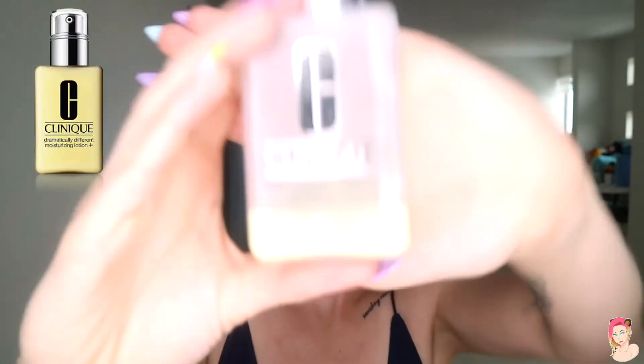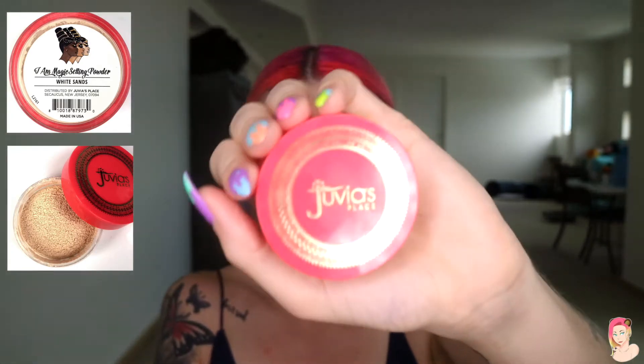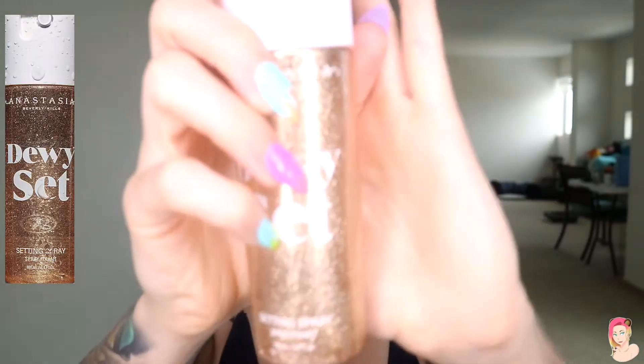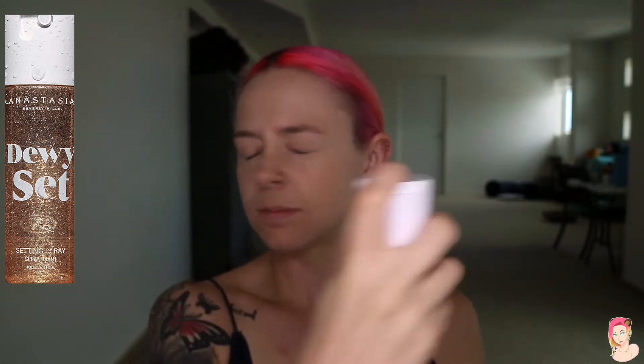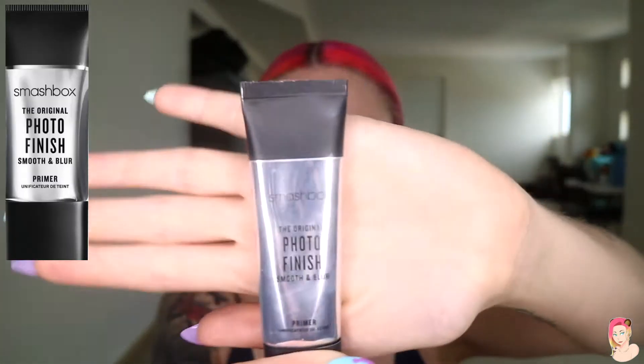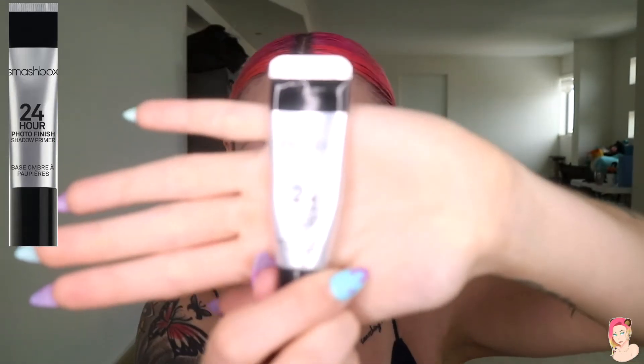G'day everybody and welcome back to this week's Self-Care with Bear video. Today we're going to start with the normal routine: moisturizer, setting powder, followed by setting spray. Once that's dried, we're going to apply our Photo Finish 24-Hour Primer and also our Photo Finish 24-Hour Eyeshadow Primer.